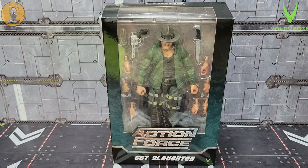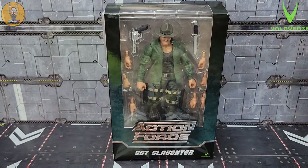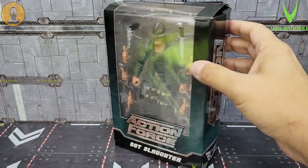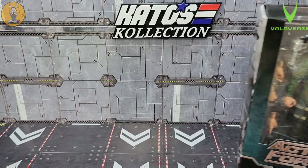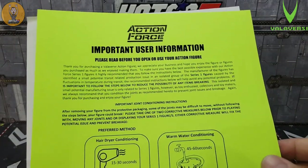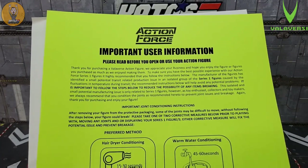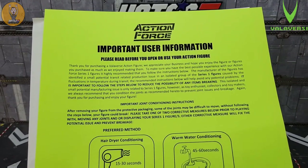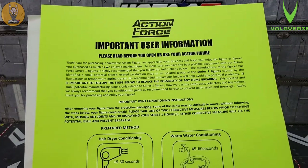I typically don't do full-on unboxings, but because this is the first figure I'm going to review from a brand new line, I'm very interested to see how Bobby Vala and the Valaverse team packed their figures. This one came in with just a little damage, but thankfully the box was packed so well that the only thing that happened was the box got dented a bit. I don't keep the boxes so that's not a big deal. Bobby mentioned that some figures might arrive a little stiff because of shipping humidity and weather coming across the ocean.